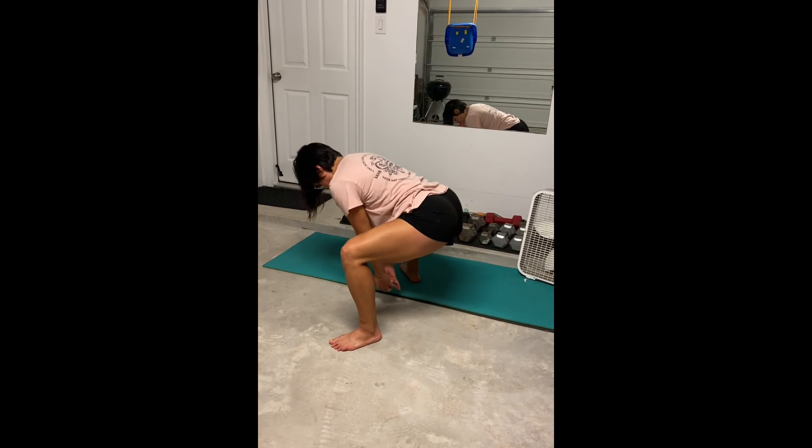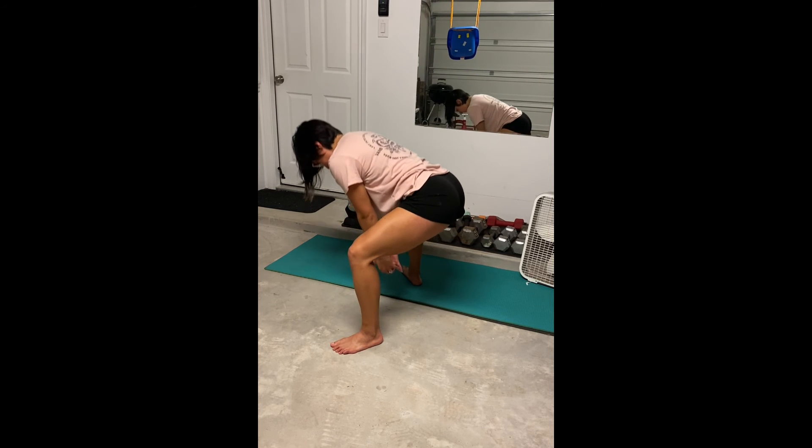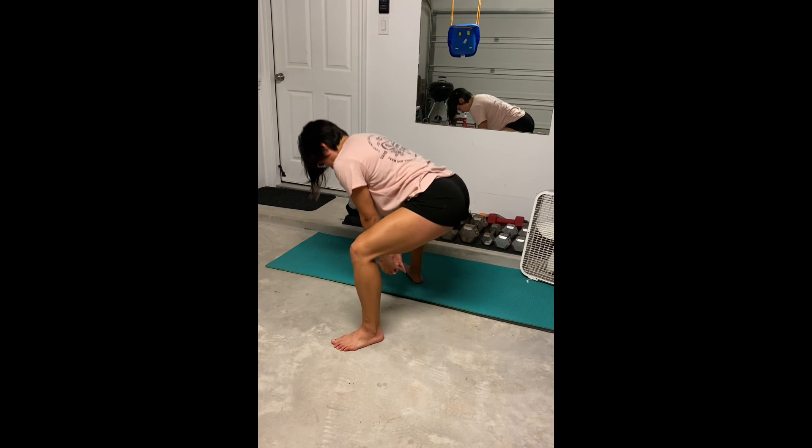To isolate that, if you need to, go ahead and touch your bum with your hands just so that you can actually get that muscle thinking. But this is a forward leaning sumo squat.